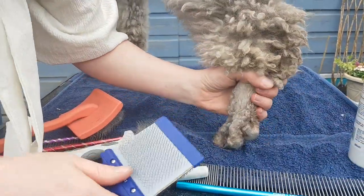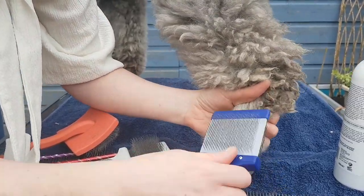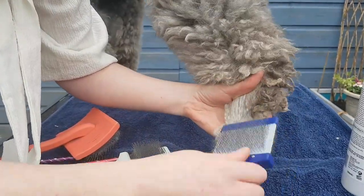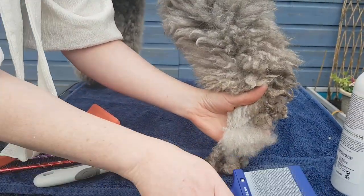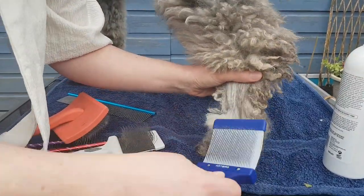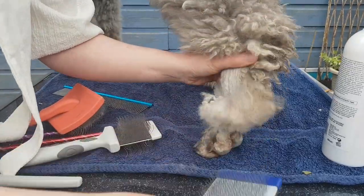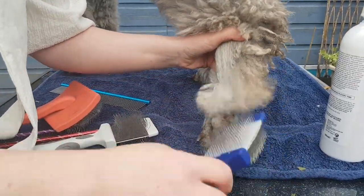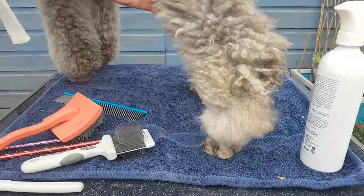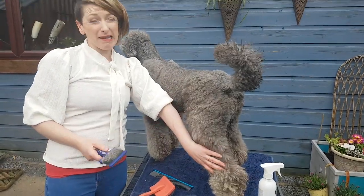Once the spray has dried in a little, pull up the coat and brush it down — this is line brushing. You can really see I'm going through the coat systematically, which is so important. A really common mistake is dogs coming in lovely brushed on top but the rest of it completely matted underneath, because the awkward bits get missed.